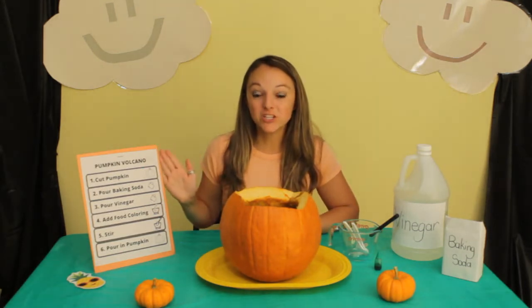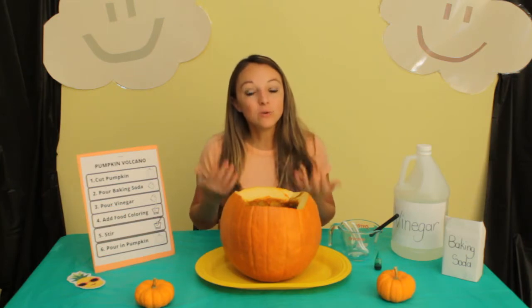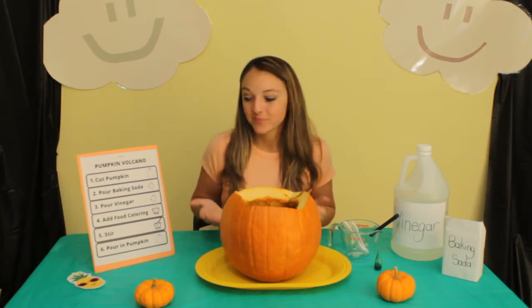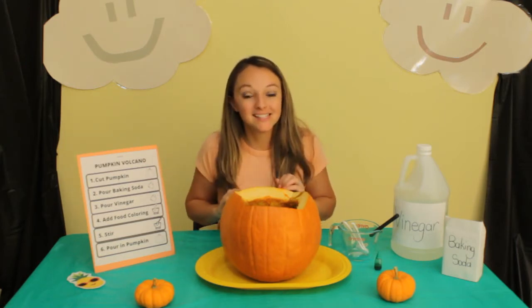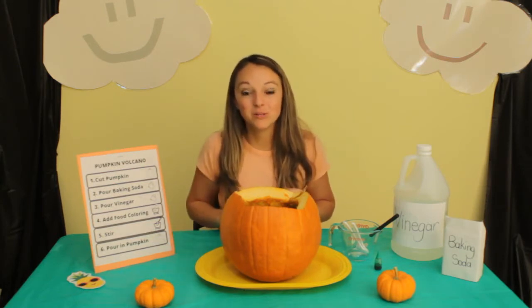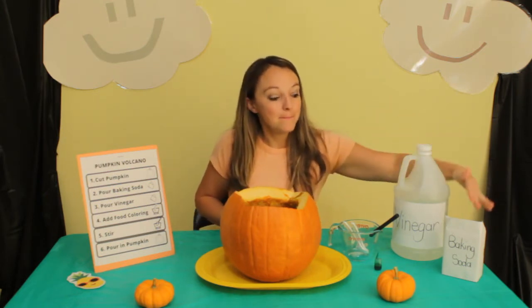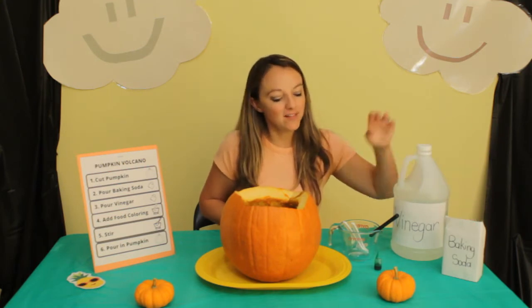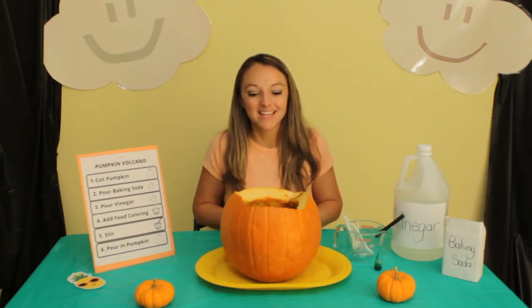I have our directions right here to help read step-by-step of how to make a pumpkin volcano. This is something that you could do at home with your grown-up. All you need is a pumpkin of any size — even the small one will do it, as you will see. You will need vinegar, baking soda, and for fun I like to add food coloring. You will also need something to pour it in and to stir it up with. Let's get started.